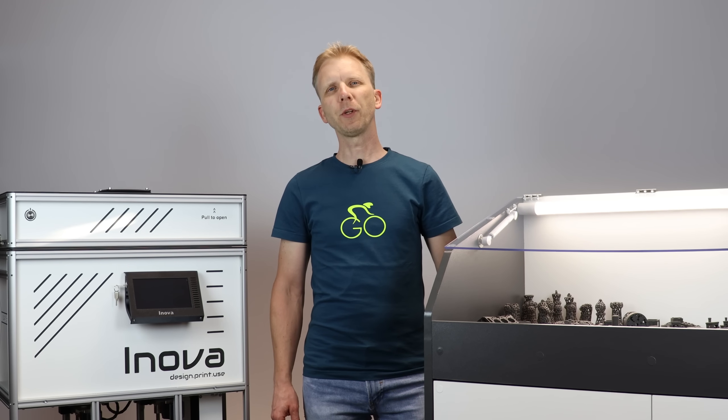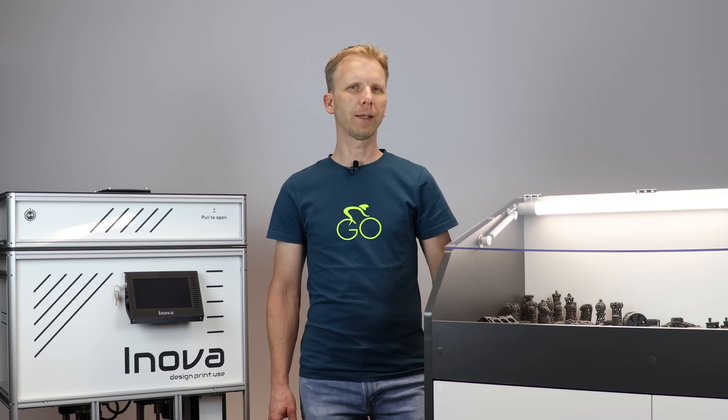Today I'd like to present you the printer operation while printing in detail. It means from the printer and job preparation, through the printing itself, towards the post-processing.